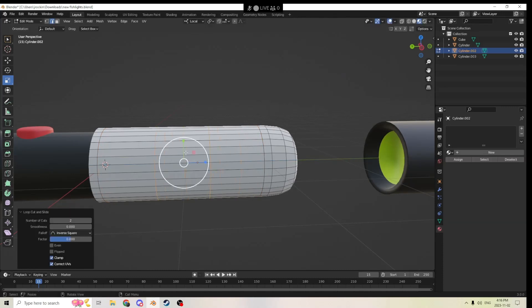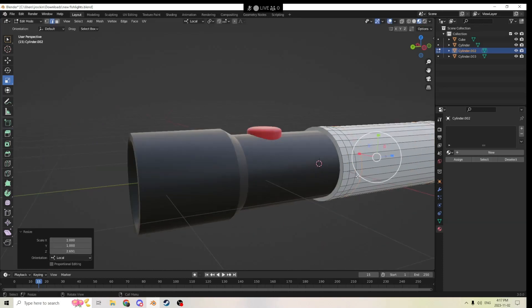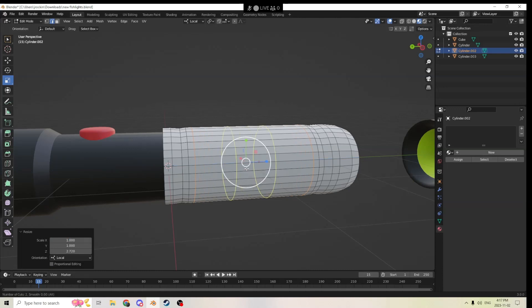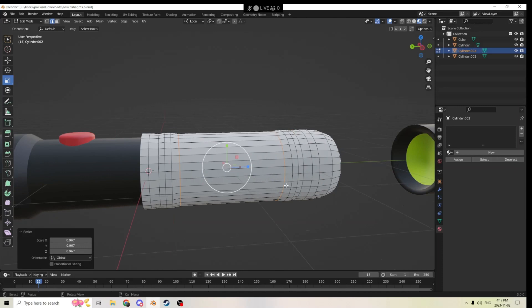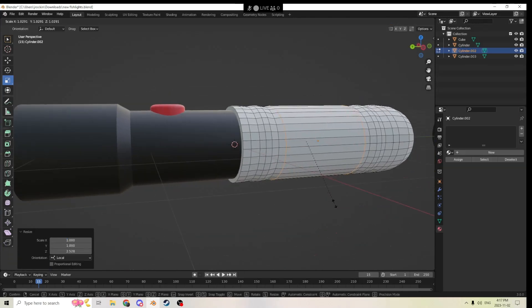We're going to hit Ctrl+R, roll it in the middle to get two loops, spread them out, right-click to auto-center, and stop there. Hit Ctrl+R again to make two more, spread them out to about the same gap, hit S to shrink it in a little bit. Hit Ctrl+R again, make two, spread them out — try to get that same gap — then hit S and make it bigger. Continue doing this the whole way, giving it a little straightness on the gap. Try to match the gaps and the indents as much as you can.